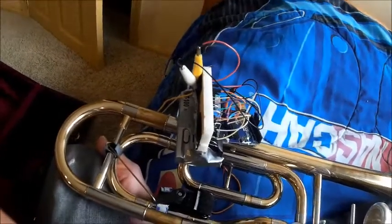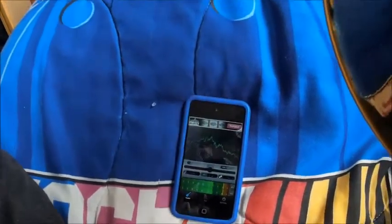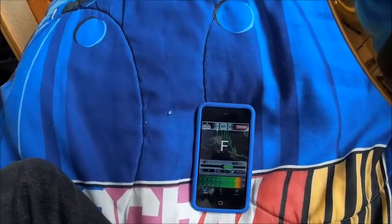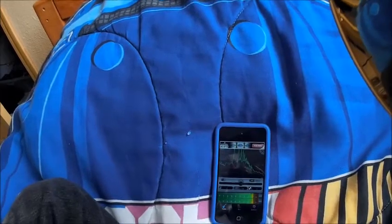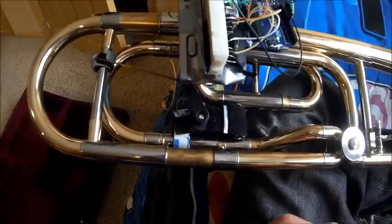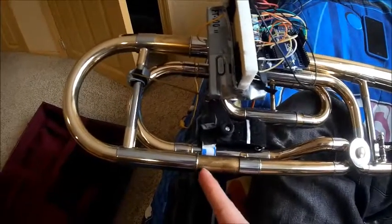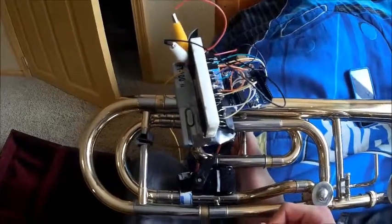So I'm going to get my tuner up here. I'm going to purposely play a note really sharp and see if the tuner compensates. That may have not seemed like much, but the tuning slide actually moved all the way out here from being all the way in from just that. So yeah, there you have it.